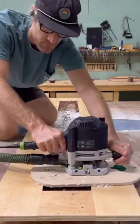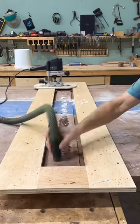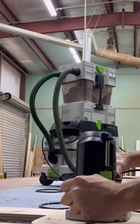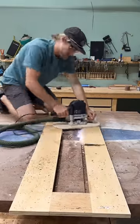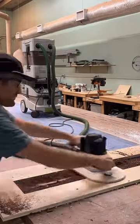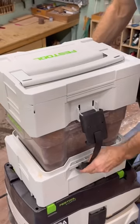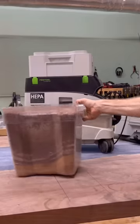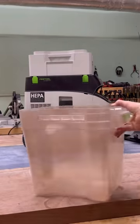I'm using a flush trim plunge bit to route out these pockets. To help prolong the life of the filter and the dust bags, I really can't recommend enough the pre-separator for the Festool dust collection — super easy to empty and take on and off of the dust collector. It's a great product.